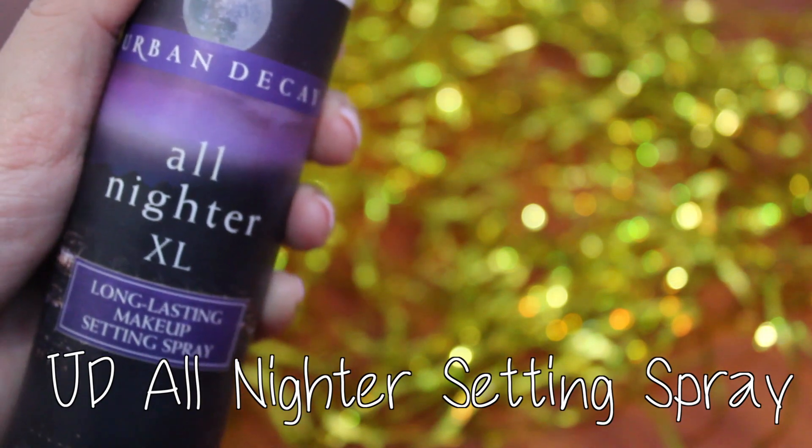A quick spritz of Urban Decay's All Nighter Setting Spray. Oh yeah, got some in my mouth. And my hand is still suffering from that foundation attack — don't know what it is, I'm pretty sure it burned my hand.